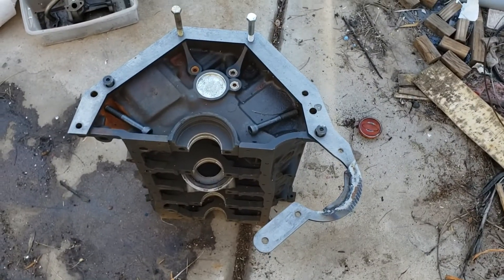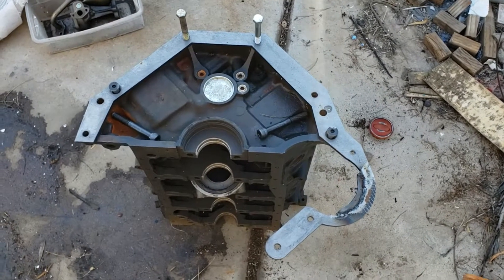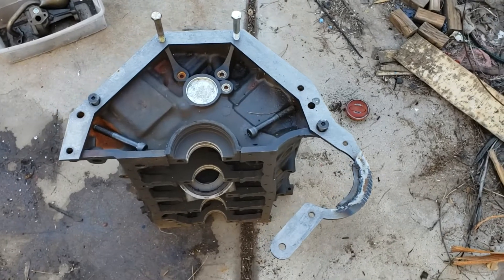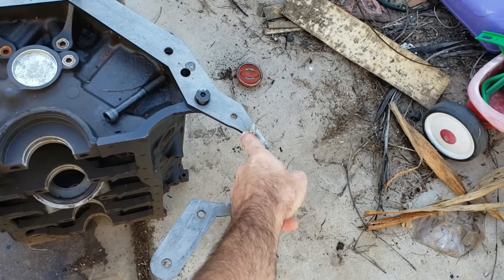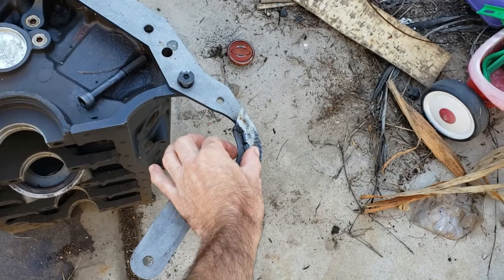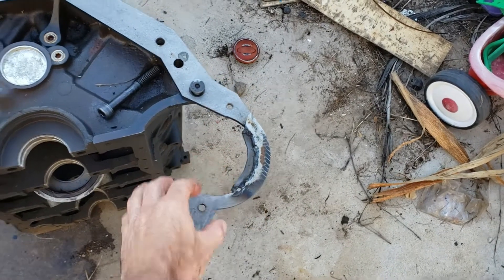So here we have the back of a 302 Ford. This is my original adapter plate — the one you'll get will not have this added piece, it will be all one piece. It will be a little thinner and it will fit like it's supposed to for the starter.